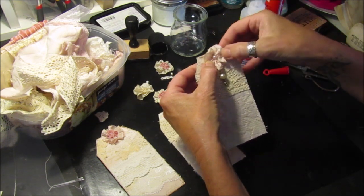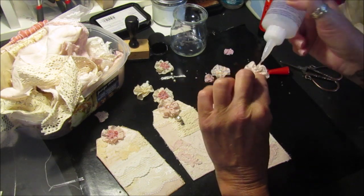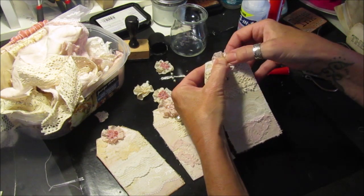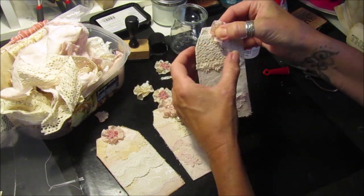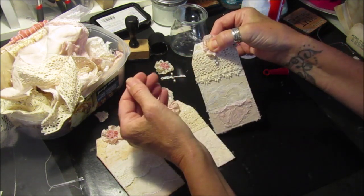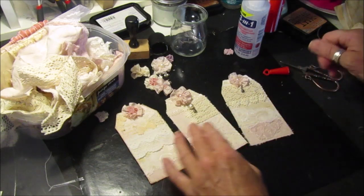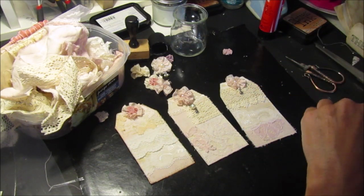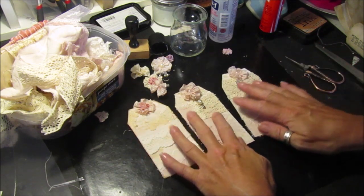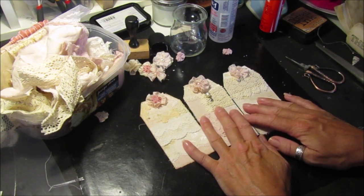Hold that on tight. And then this one - big blob of glue - and pop that one on there. It's got like a little dingly dangly on there. I can turn it around - a little bit of bling. So there's a couple of tags all ready to go in the journal. Next time I'm going to make the pockets, or I might just make sort of belly bands for these to slide in on the page. We'll see when that time comes. Alright guys, I will see you in the next video. Thank you for joining me, and I will see you soon. Bye-bye.